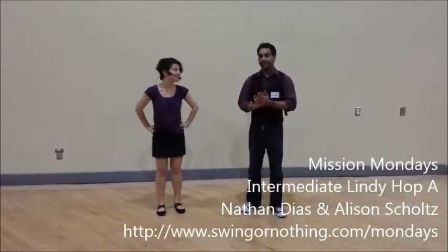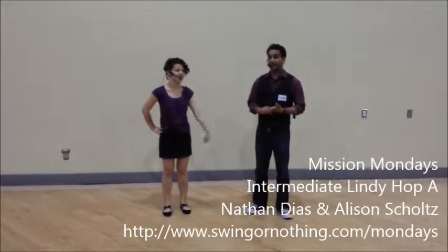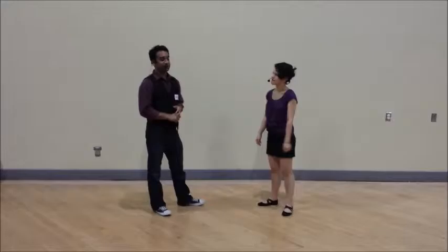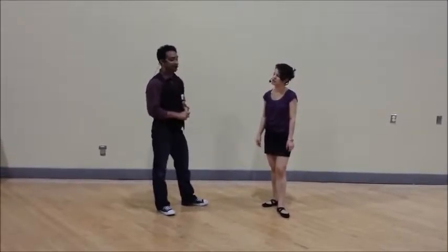Hi, my name is Allison, and this is our class recap video for the women's building. This is the start of our new curriculum here on Mondays. This month we have a couple different topics: swingouts, circles, and six-count turns — that's one topic. The other one is Charleston variations, and the third and fourth were musicality and moving like a dancer.